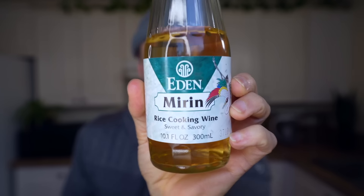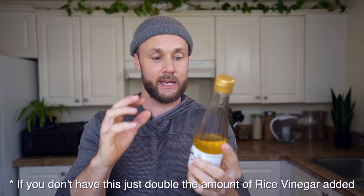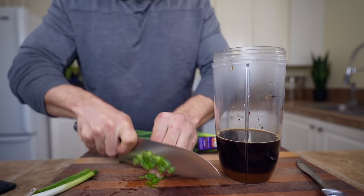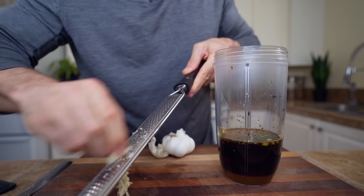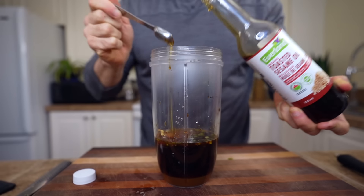Two tablespoons of mirin. If you're not familiar with mirin, it's a Japanese cooking wine made of rice. It's actually very similar to sake, but way sweeter and not nearly as much alcohol content. Kind of expensive as well — I was shocked when I saw the price at the store — but it's part of the ingredients so it's going in. Two teaspoons of tomato paste, two teaspoons of chopped green onion, one teaspoon of fresh grated ginger, one teaspoon of rice vinegar, a half a teaspoon of grated garlic, and a half a teaspoon of toasted sesame oil.